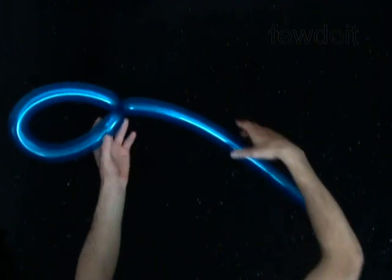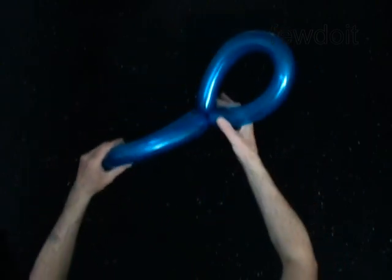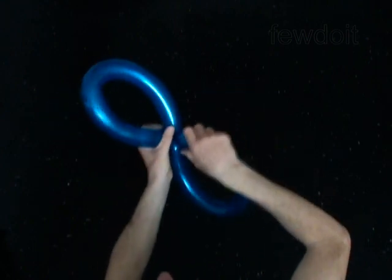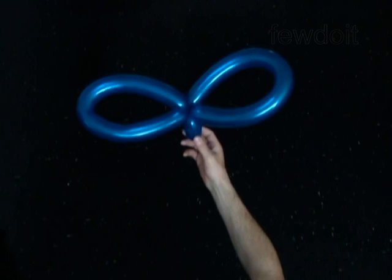Twist the second bubble of the same size as the first one. Lock both ends of the second bubble in one lock twist. The rest of the balloon is the third bubble. You have made the wings.